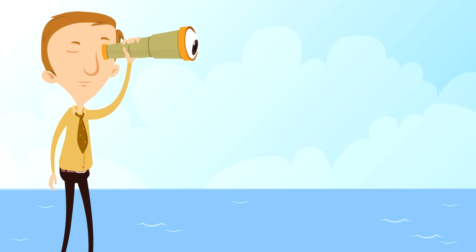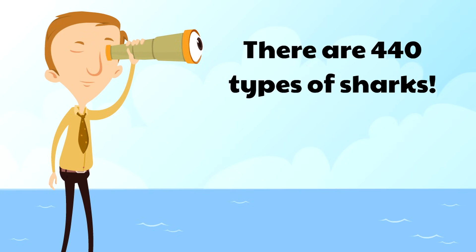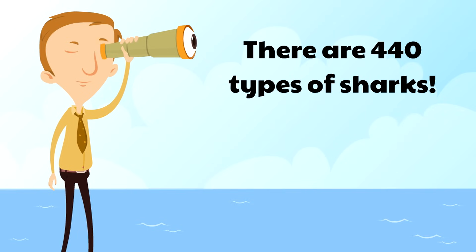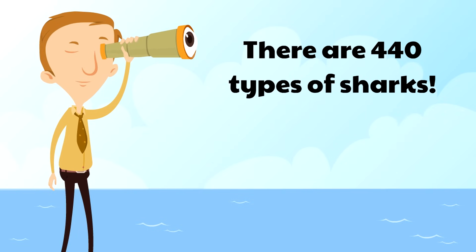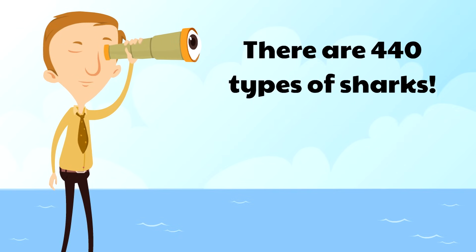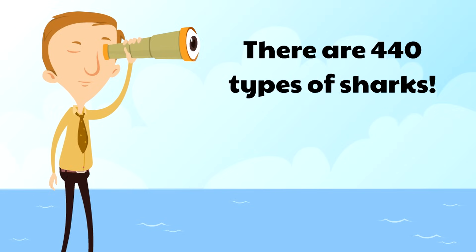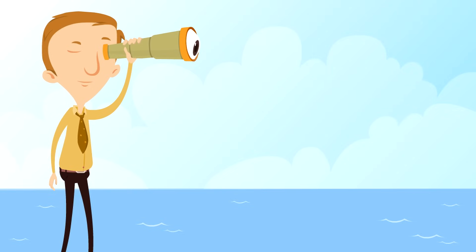We've already mentioned there are 440 types of sharks. We're going to show you just 4 of our favorites. There are a lot of other cool sharks and we're missing a lot of them, but we're going to show you these 4 sharks so that if you see them in the future, you'll know what type of shark it is!